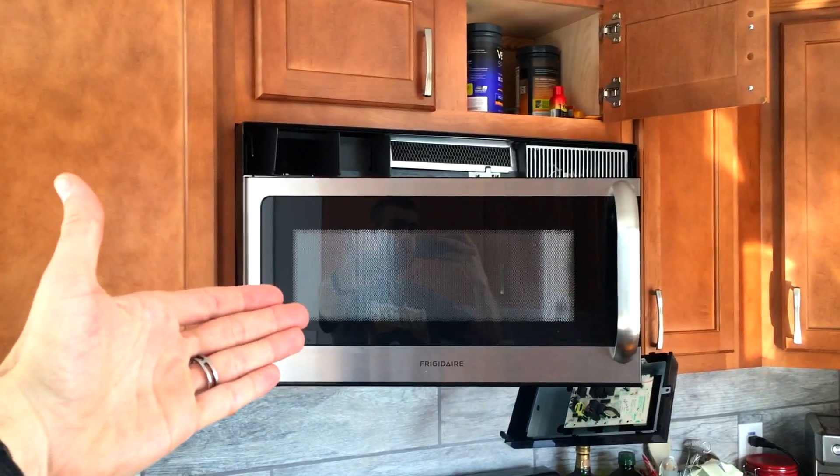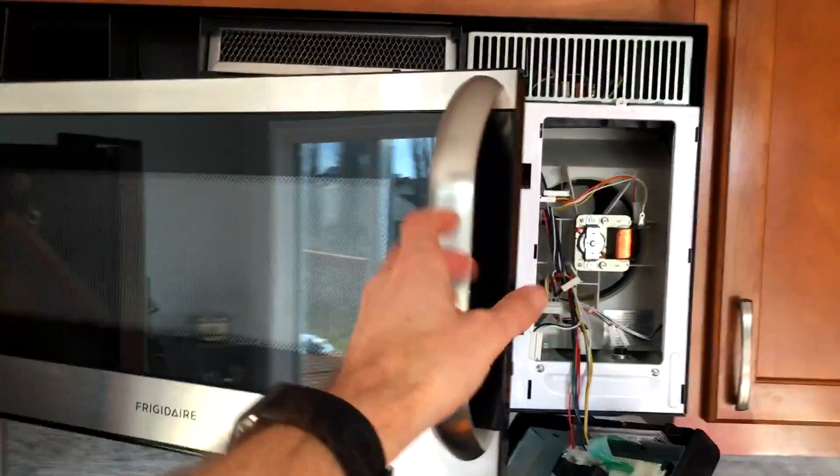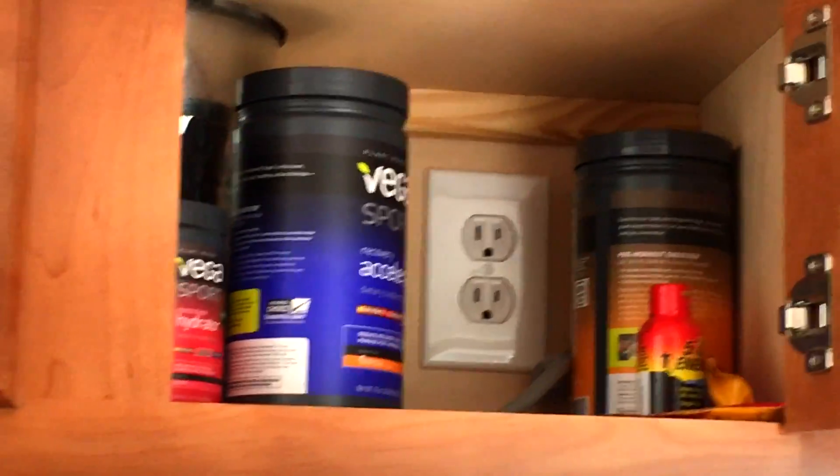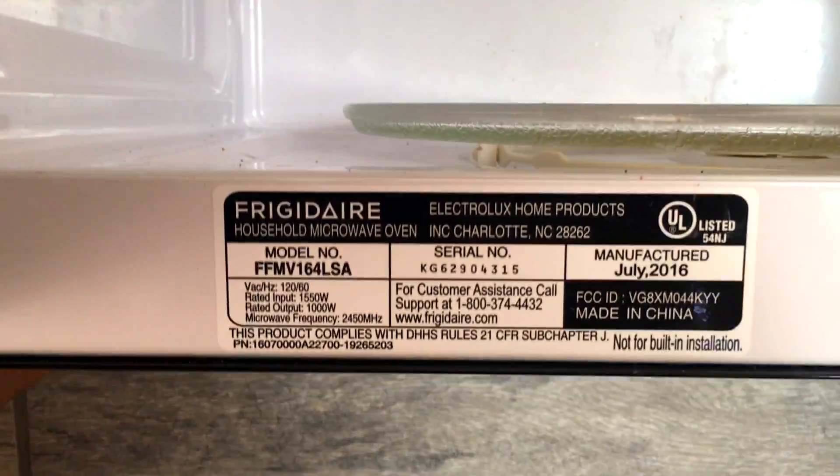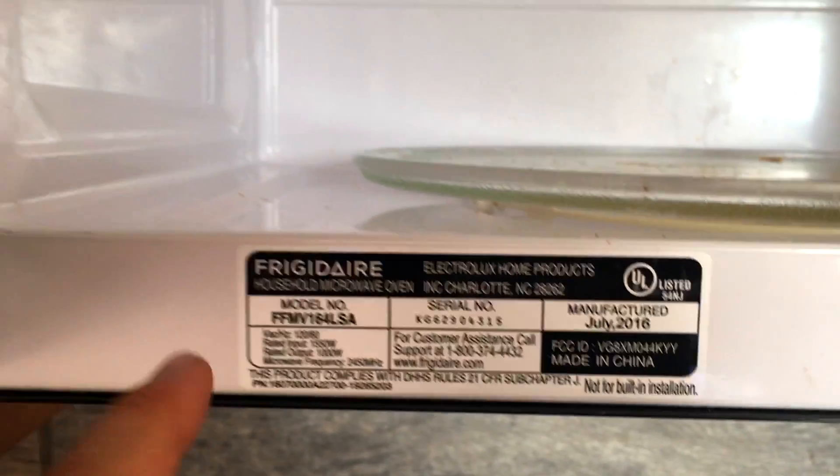Your time is precious, so in less than 90 seconds I'm going to show you how to remove that beeper. First of all, go ahead and unplug it. Make sure it is unplugged — it's very important. In case you're wondering, there is my model number right there on the left.